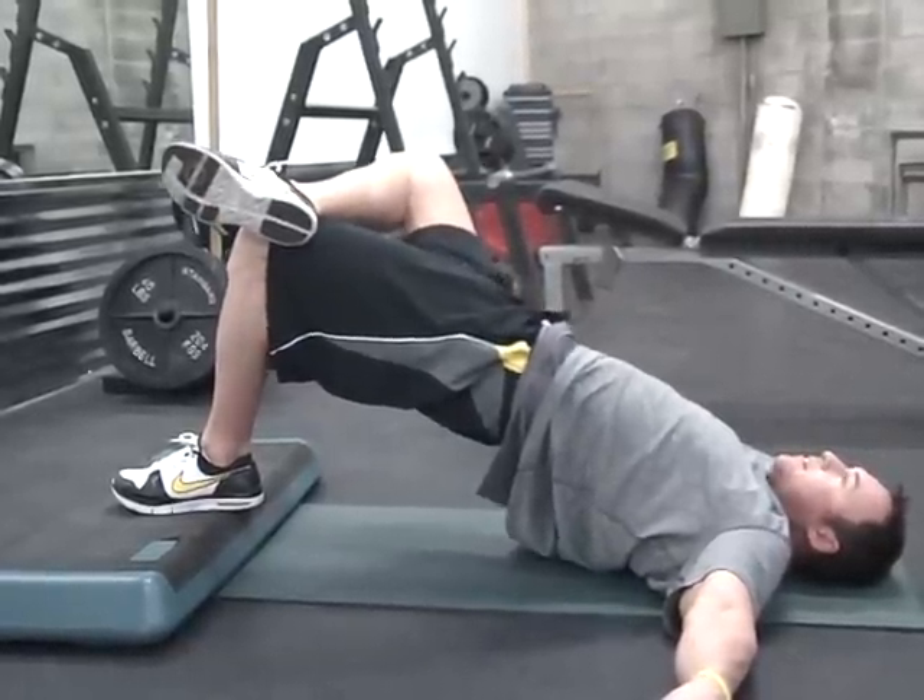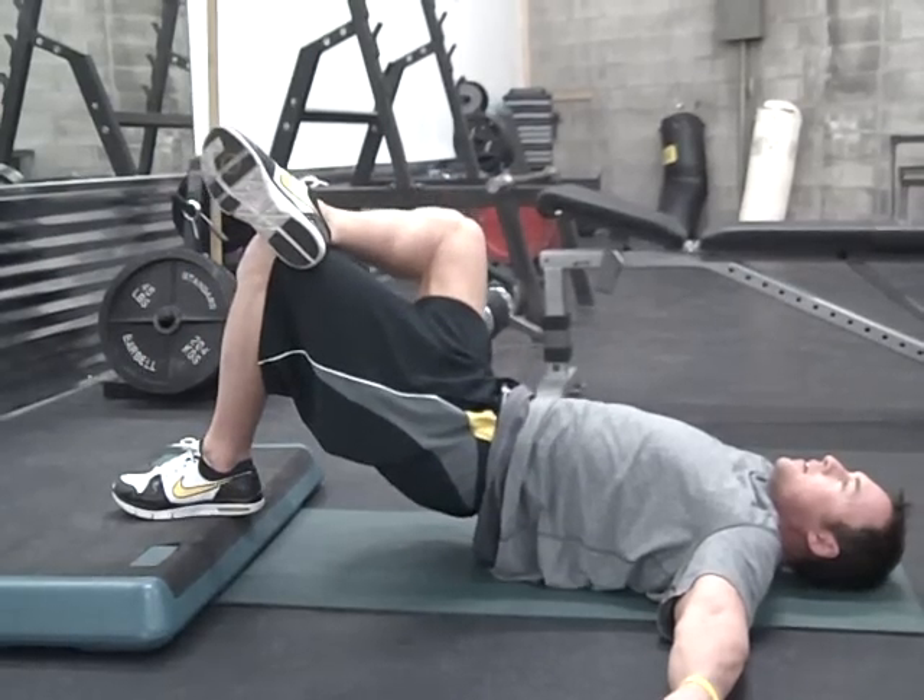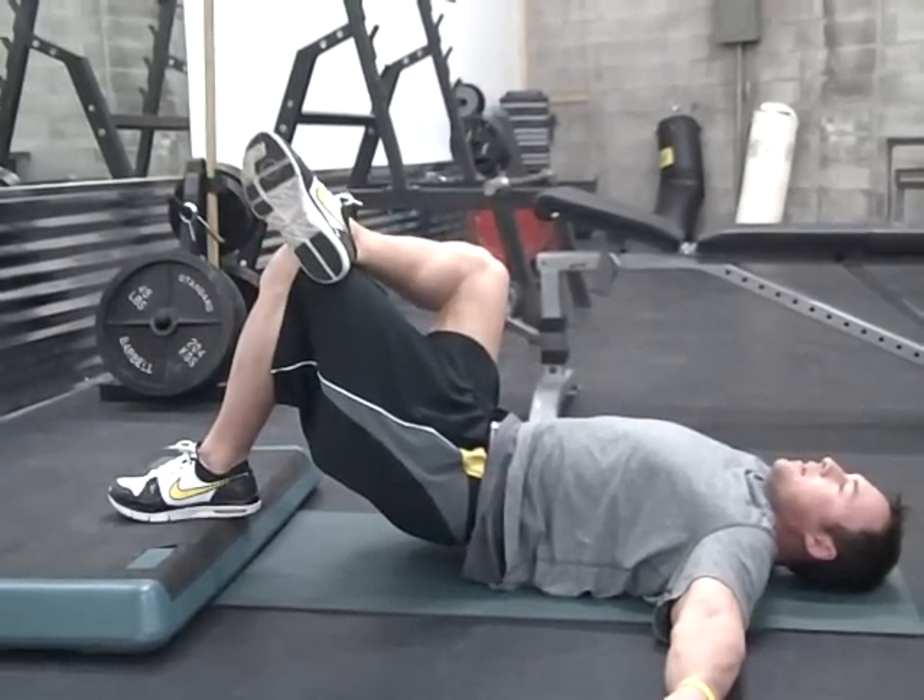Squeeze the glute, press the heel, open up the hips as high as possible, bring yourself back down to the floor, and repeat.